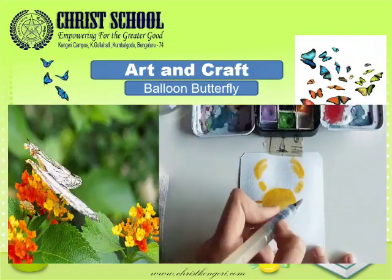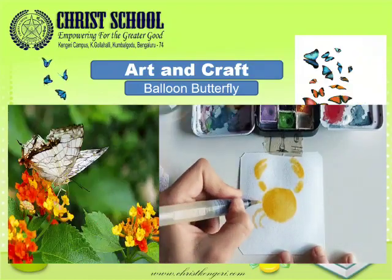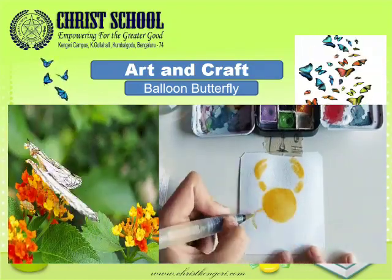Art and craft time. Hello children, this is Charan Man. Today we are going to make a balloon butterfly.